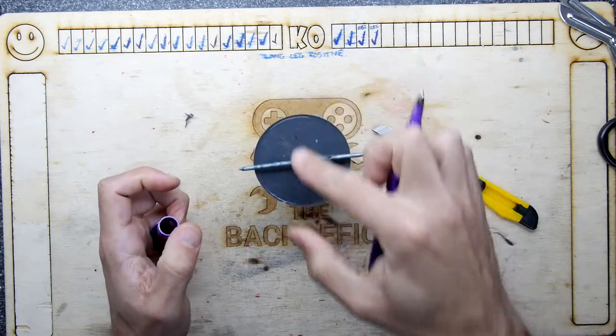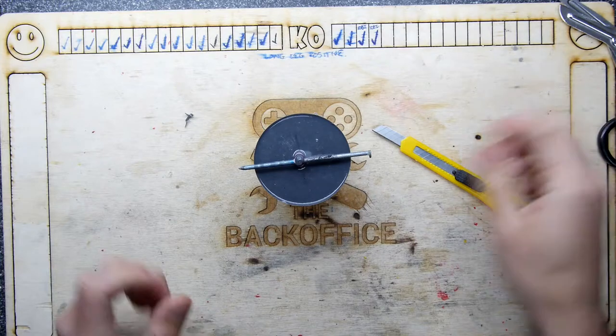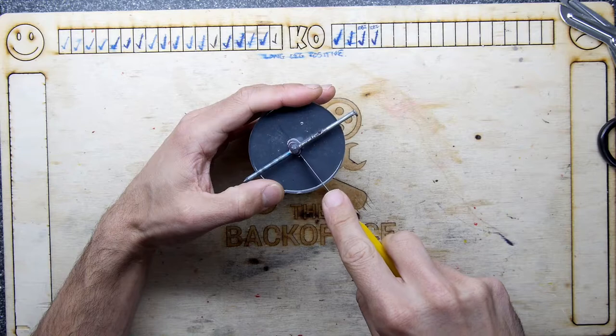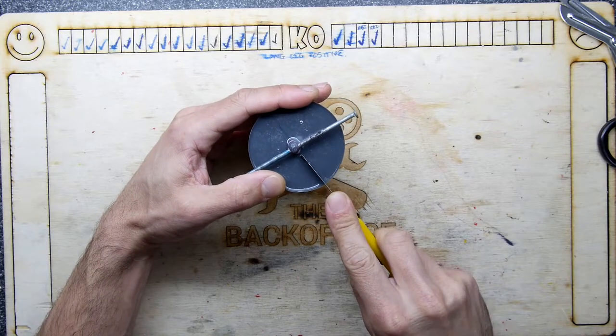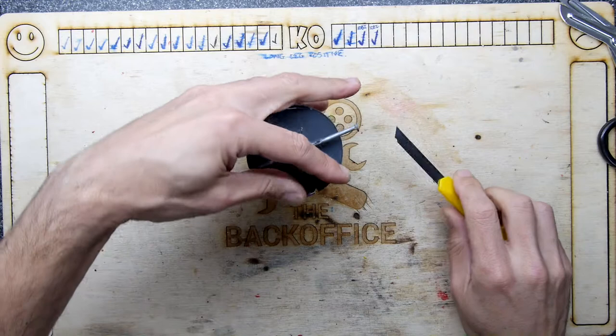I'm going to try to put a cut through the middle and keep it clean, because otherwise we'll get a mark on the object when we actually cast it in resin. This is an interesting process — it's surprisingly hard to cut too.